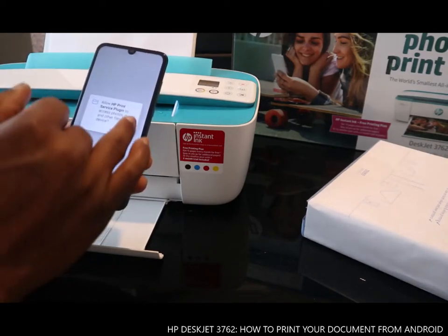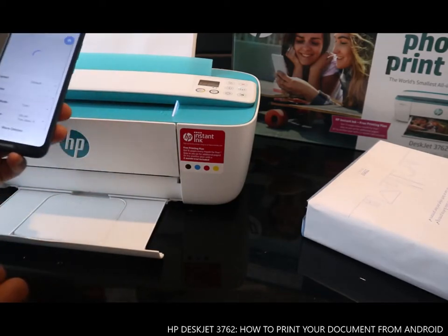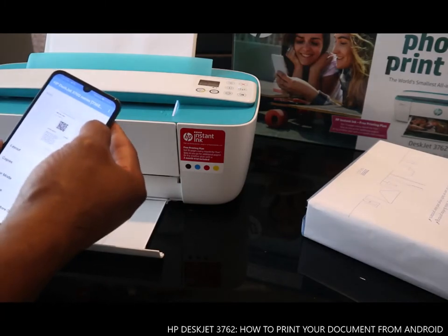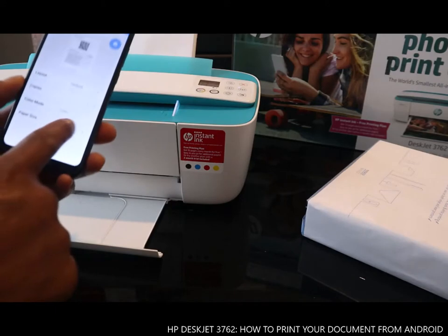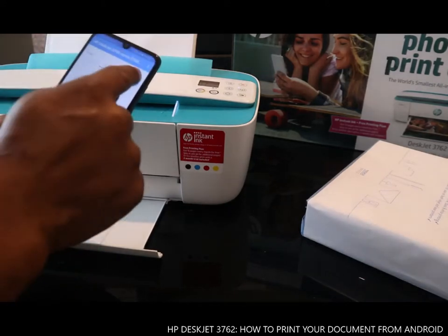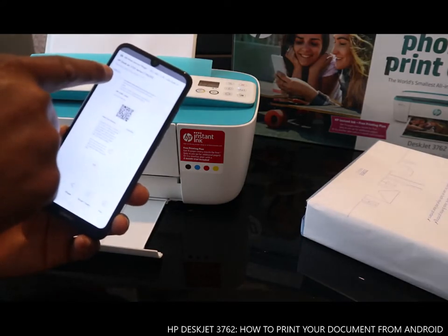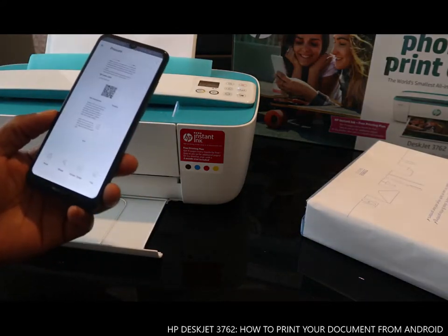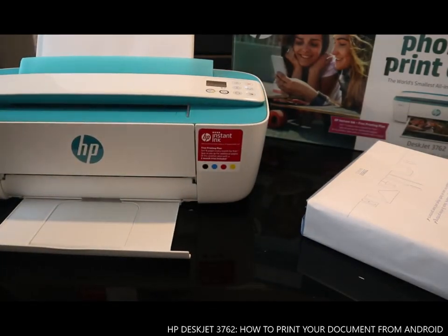Just click Print and Allow. You can see HP and choose options such as color or black and white. We just need to click — it's running, sending page one of one to the printer. Here we go!